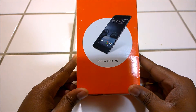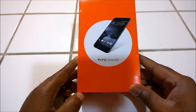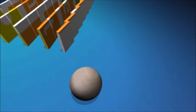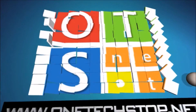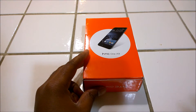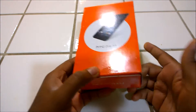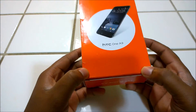Hello everyone, Yeezy here from OneTechStop.net and here is my unboxing video for the HTC One A9. I've got here HTC's probably mid-range flagship device that was announced a couple of months ago. It is available on all the major carriers in the USA. This is the AT&T version, as you can see with the white and orange.